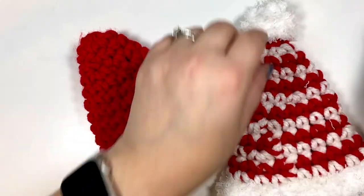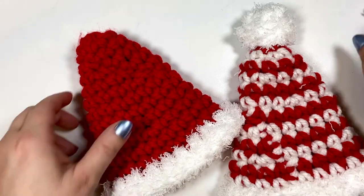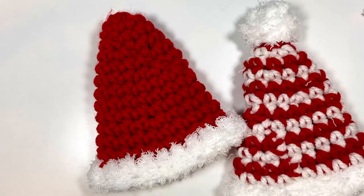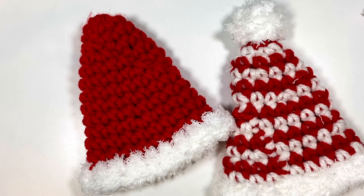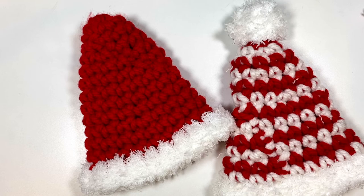Now you can make your pom-pom with a pom-pom maker using the Pipsqueak yarn or regular yarn, or you can just leave the hat as is for more of that elf look. There you have it — the cute little holiday wine bottle hats, perfect for gifts and for your holiday decorations. Thank you so much for joining me today to make the holiday wine bottle hat. I hope you love these as much as I do — they're such a great addition during the holidays. If you liked this video, please hit that subscribe and like button. You can always find me in my Facebook group or on Instagram — don't forget to tag me in your makes so I can admire your work. Thank you for being here, and I'll see you next time!